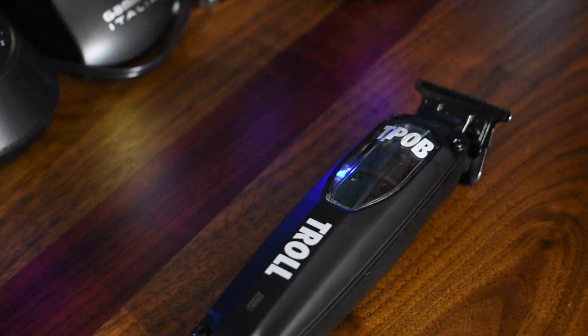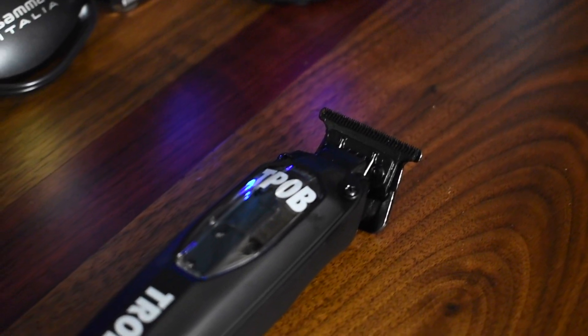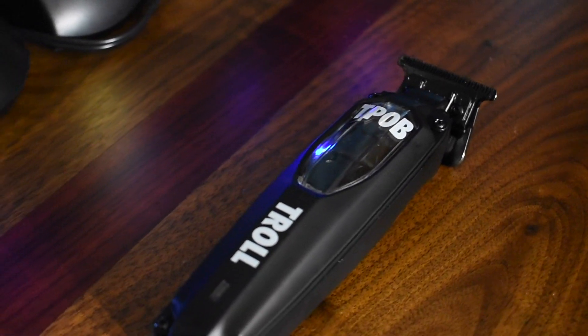The top lid is completely different and does not have the low form factor that the Babyliss does, but they definitely come with options. You guys know whenever it comes to this stuff, I'm going to be honest with my opinion — let you guys know what the perks are, what the cons are.